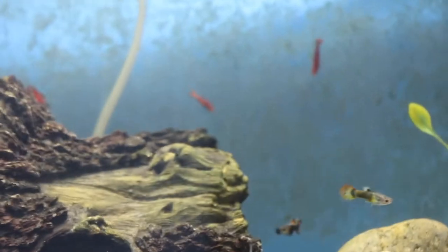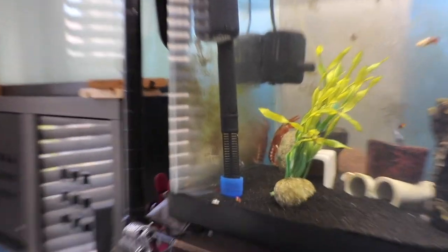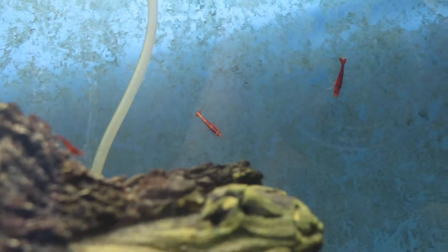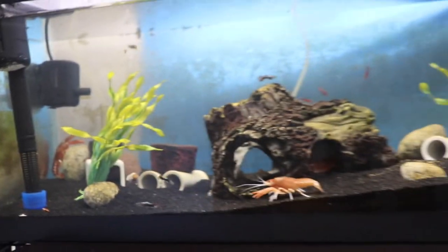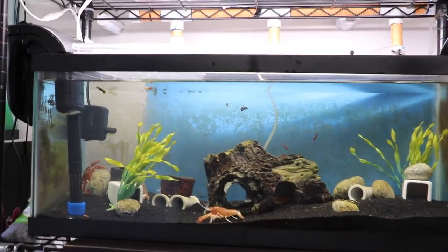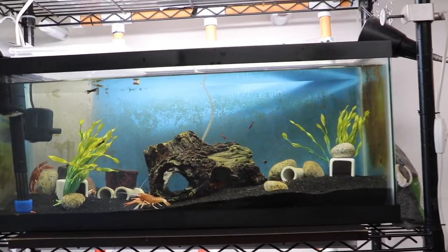For example, this 20-gallon tank that you guys have already seen houses three crayfishes, male guppies — only males — and a bunch of Bloody Mary shrimps. The reason the shrimps in this tank are doing great is because there's plenty of algae growing on the glass walls. This tank used to have algae all over, but snails I got accidentally over about a month cleared all the algae. This much algae is still perfect for the shrimps to flourish.